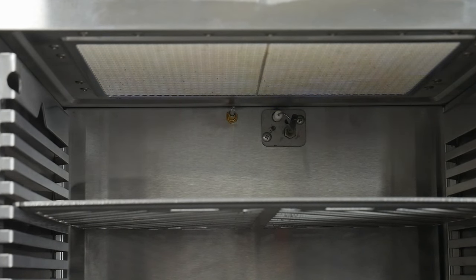I test fired the grill in my shop just to make sure I had it all working and then brought it outside for the real testing.